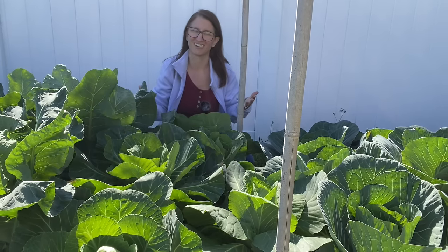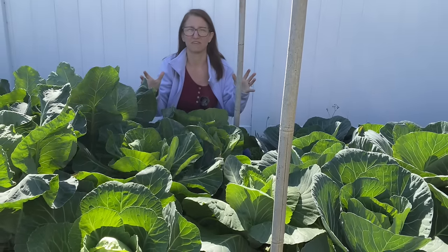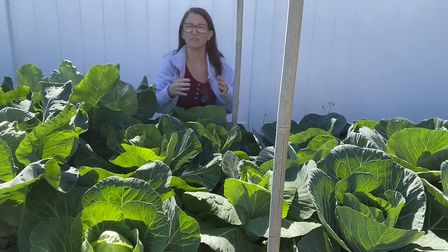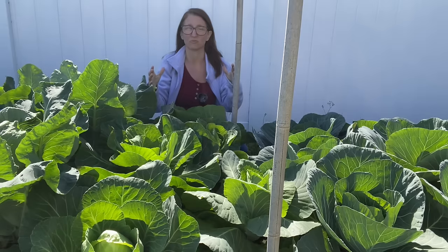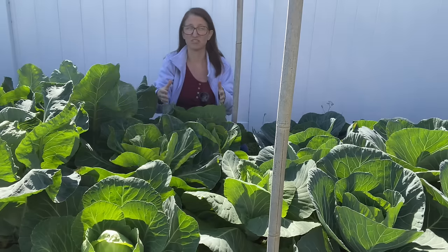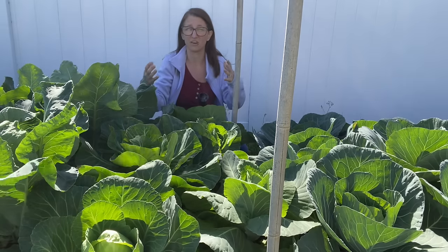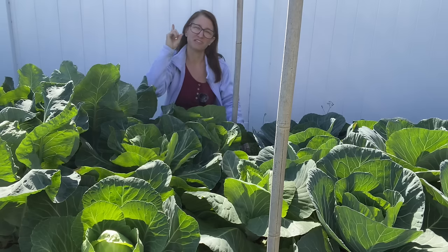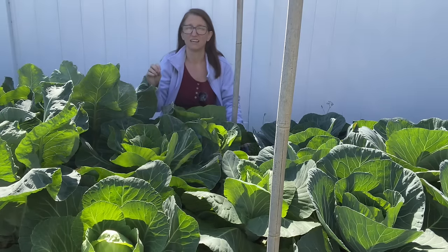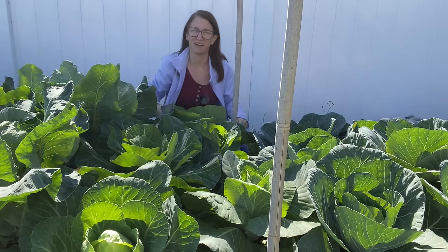For container gardening I like to think of everything in terms of a five-gallon bucket, which is basically one square foot — a little deeper but the same width and length. So if a cabbage needs 12 inches from the next cabbage — one cabbage fits in a five-gallon bucket. Whereas something like onions — you can fit about six onions in a square foot, so you could fit six onions in a five-gallon bucket.